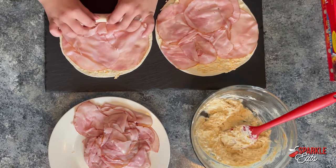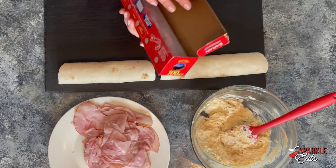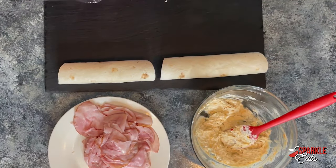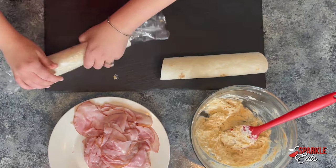Now you just want to wrap these up fairly tightly. Then just wrap in plastic wrap and put these into your refrigerator for one hour or all the way up to 24 hours, like I said, whenever you're ready to serve them. And then they'll be nice and tight so that you can easily slice them.